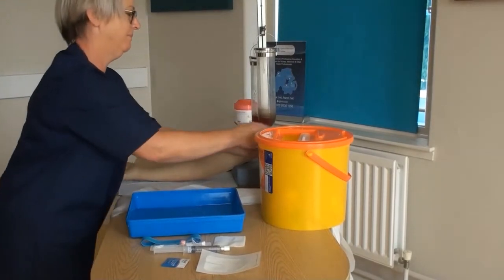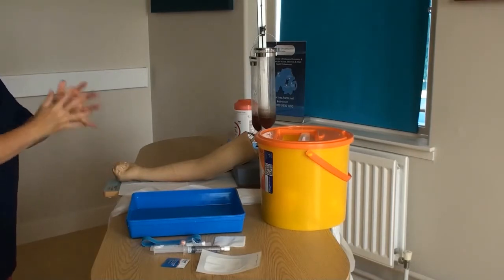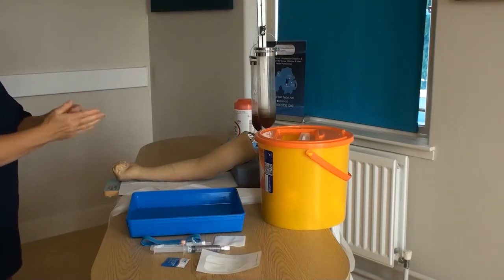Always begin any procedure by decontaminating your hands as per the seven step technique of hand hygiene as set out by the World Health Organization. You may use soap and water or alcohol gel on visibly clean hands.